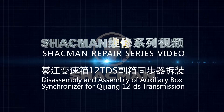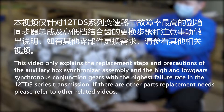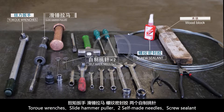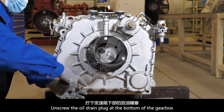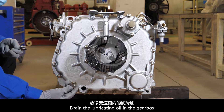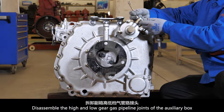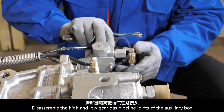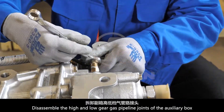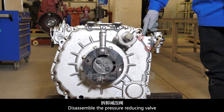This is a series of maintenance videos for the Shockman gearbox. Required tools include torque wrenches, a slide hammer puller, self-made pick needles, screw sealant, and an oil drain plug. Unscrew the oil drain plug at the bottom of the gearbox and drain the lubricating oil. Disassemble the high and low gear gas pipeline joints of the auxiliary box, then disassemble the pressure-reducing valve.